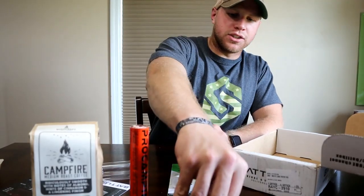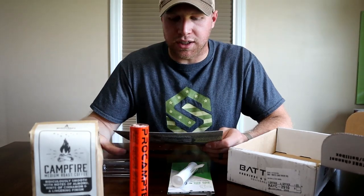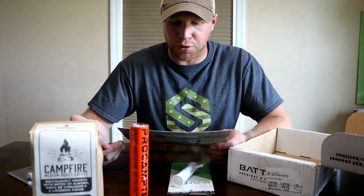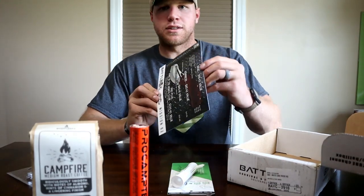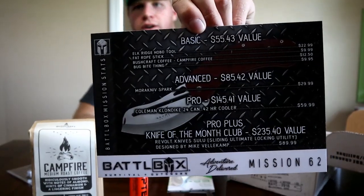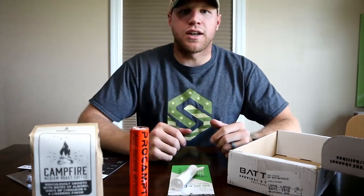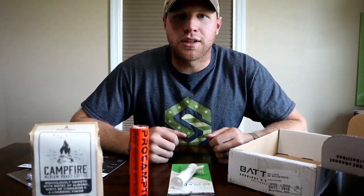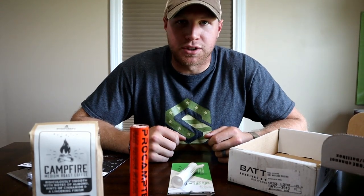You guys can go ahead and check out Battle Box. These come with all different kinds of levels — I just have the basic. There's like the Advanced Pro, Pro Plus, Knife of the Month Club, all that kind of stuff. Go ahead and check these guys out — a lot of cool stuff. Like, share, comment, and we'll see you guys in the next one.